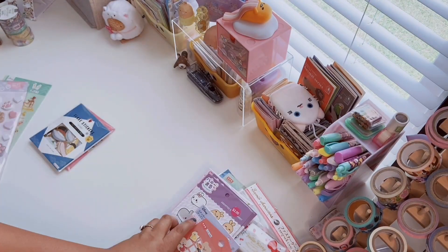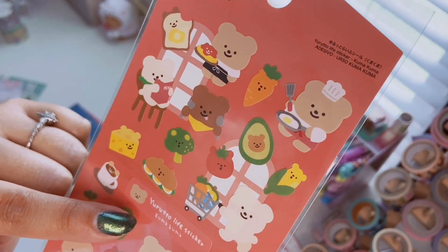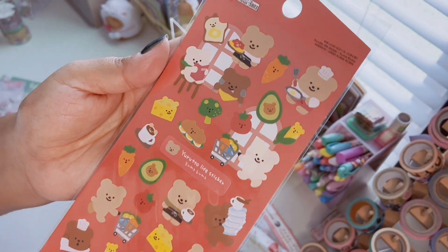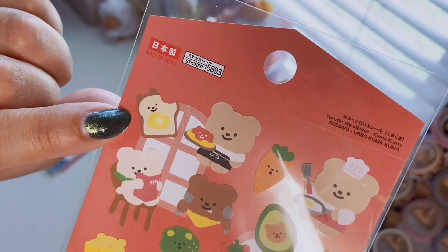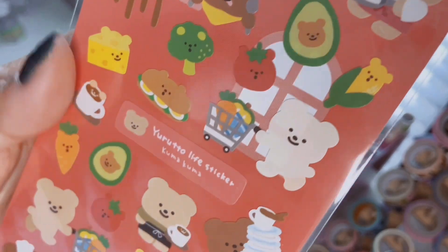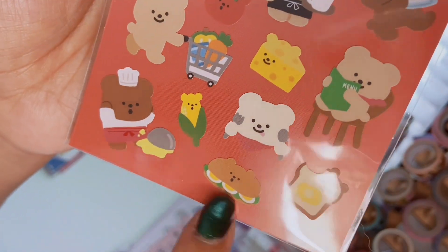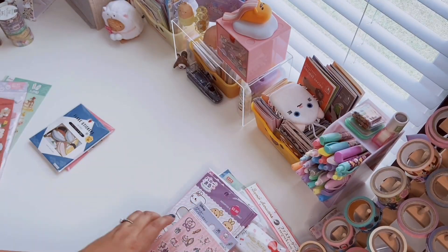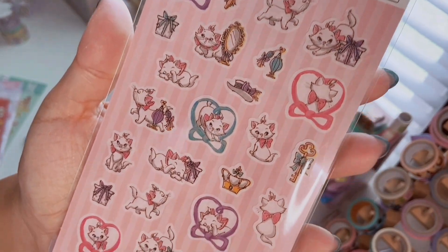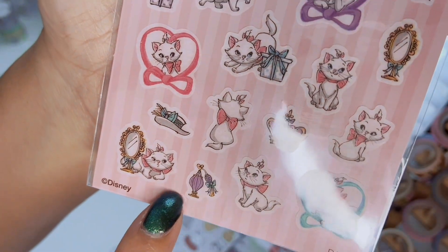Next is the Yuruto Life sticker set, Kuma Kuma — it reminds me of Korean-style stickers which I love. There's a little bear toast with butter, one reading a menu, a food theme with a bear avocado, bear ear of corn, one doing grocery shopping, a stack of plates — just a little bear sandwich, absolutely adorable. From the Disney section I got Disney Marie stickers, like washi stickers. I never really shop there but these are so cute — I love the little perfume bottle.